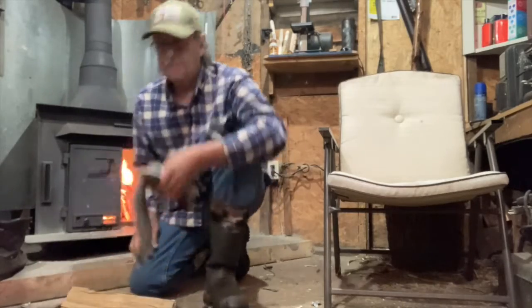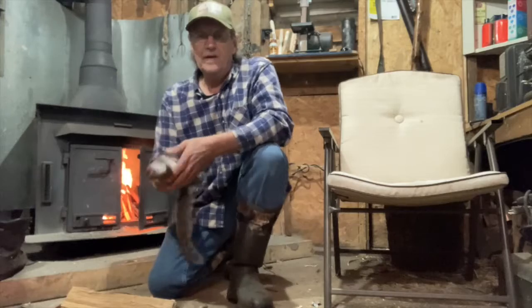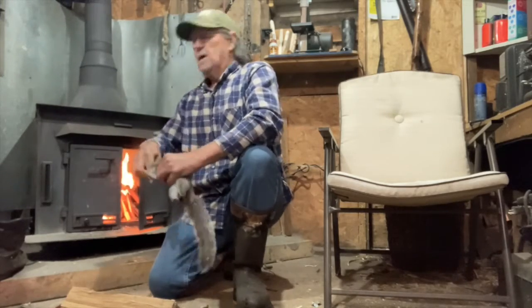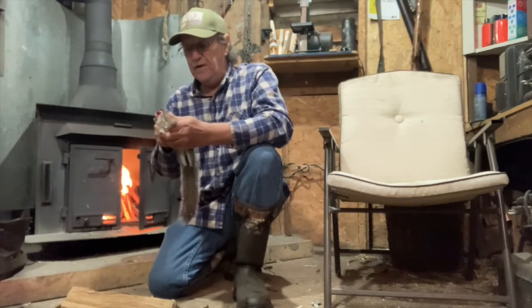I ain't seen any more squirrels and it's getting really close on in, so I might just ease on down the holler. If I see anything else, I'll holler at you guys. Anyway, that's the way that you can get yourself a squirrel for supper and use a call to do it.